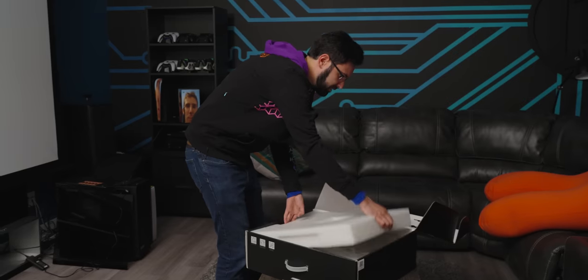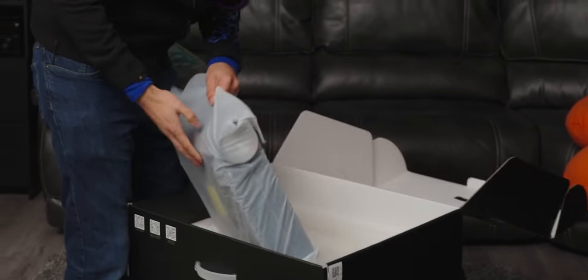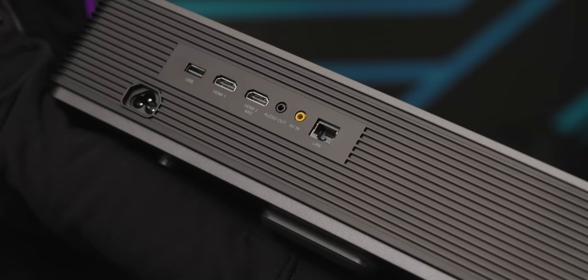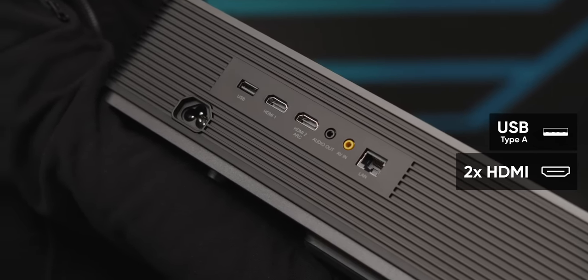Here's our projector. It looks like we've got a couple of speakers along the backside that faces you on the couch. There are four speakers in here — each about 15 watts — two subs and two tweeters.